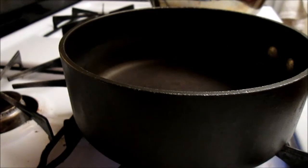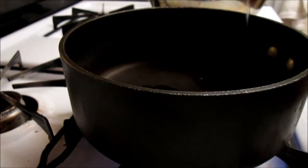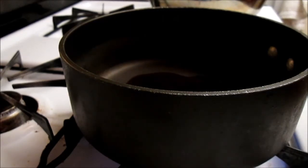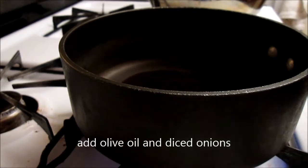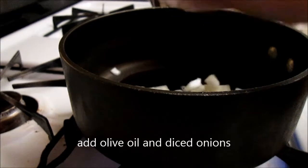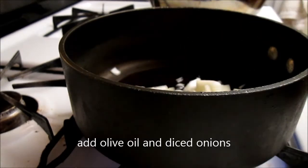Here I'm preheating this pot so we add oil when it's hot already. We're gonna make the sauce — add a little of the onions that was left over and some garlic.